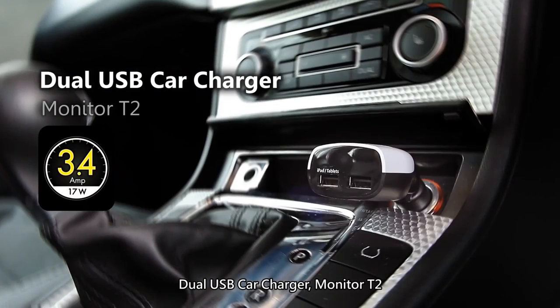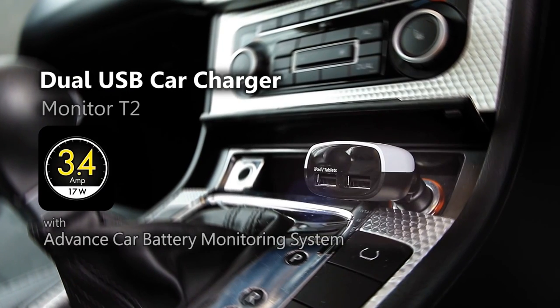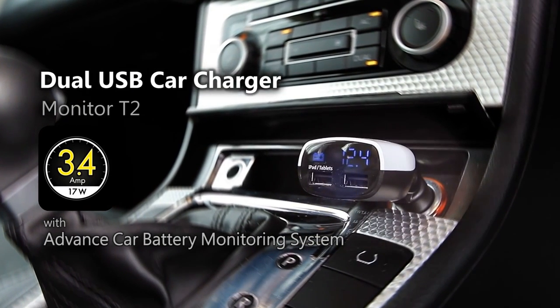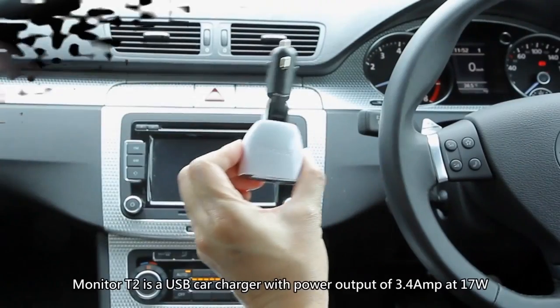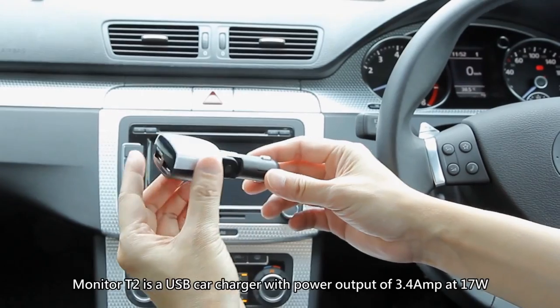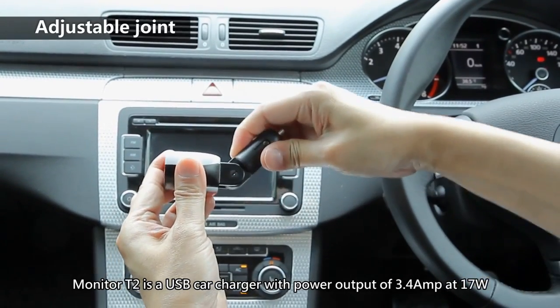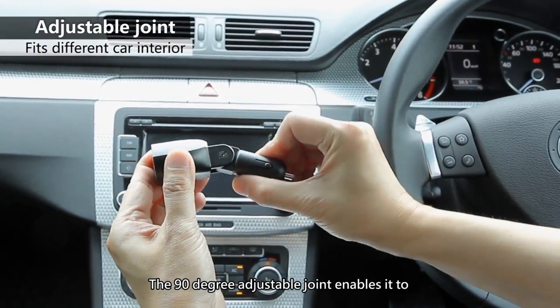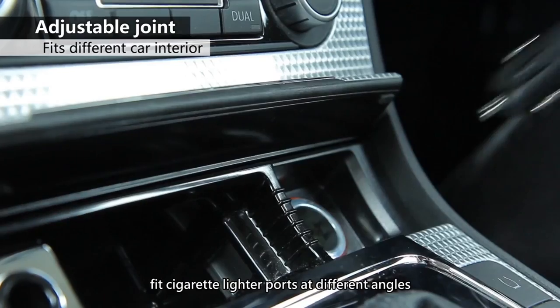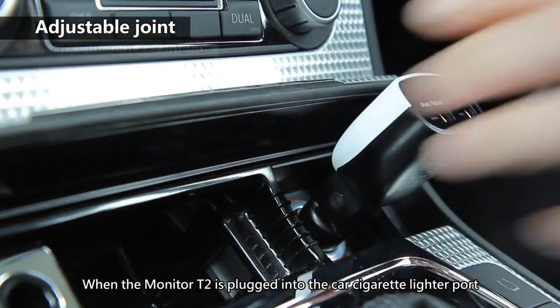The Monitor T2 is a dual USB car charger with advanced car battery monitoring system. It has a power output of 3.4 amps at 17 watts. The 90-degree adjustable joint enables it to fit cigarette lighter ports at different angles.